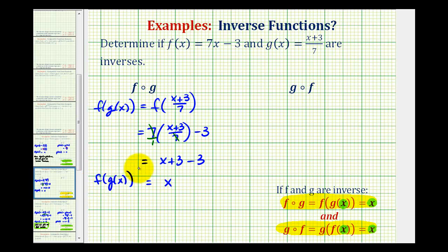But we also have to show that g of f of x is equal to x. So we'll write this as g of f of x. Now the inner function is f of x, which is equal to seven x minus three, so this is equal to g of seven x minus three. This becomes the input into function g, so we'll substitute seven x minus three for x, giving us seven x minus three plus three, all divided by seven.